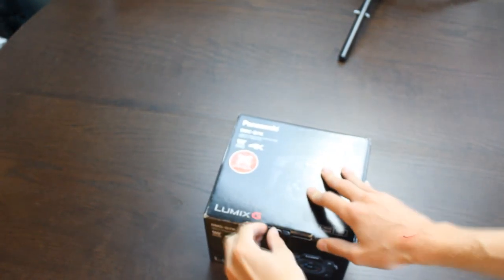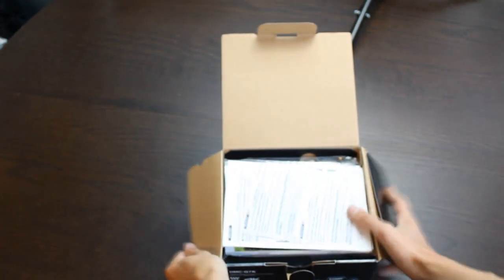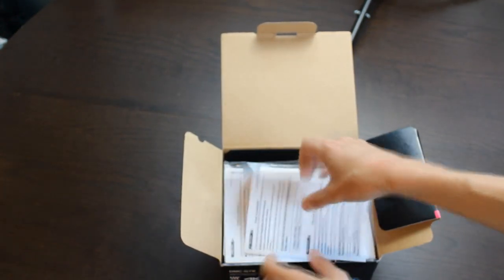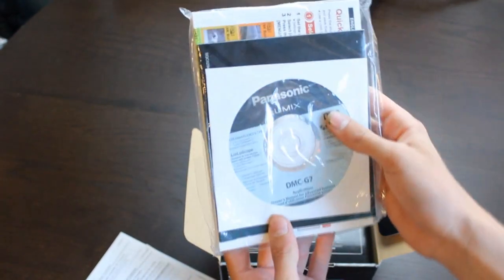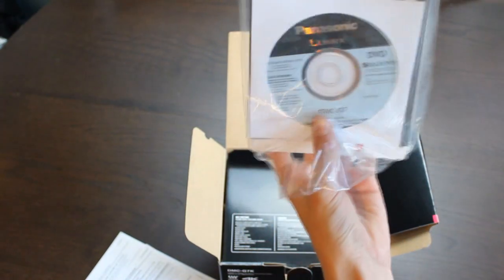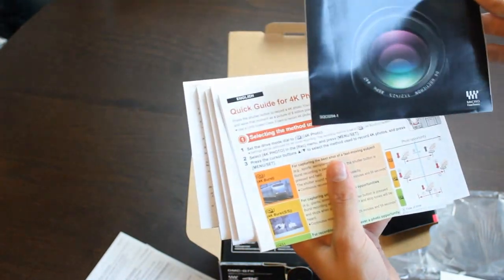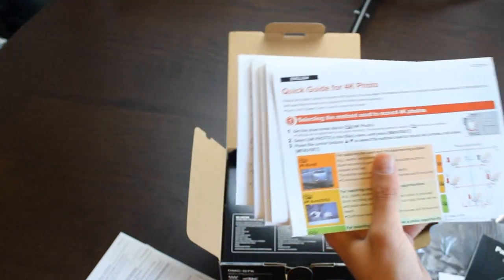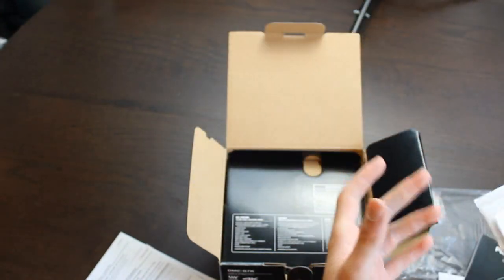Alright, so — this is great, I've been waiting for a long time for this one. To start off, got the CDs of course, telling us how to use it probably. We got an instruction book, and more instructions — probably warranties and stuff. Don't need.